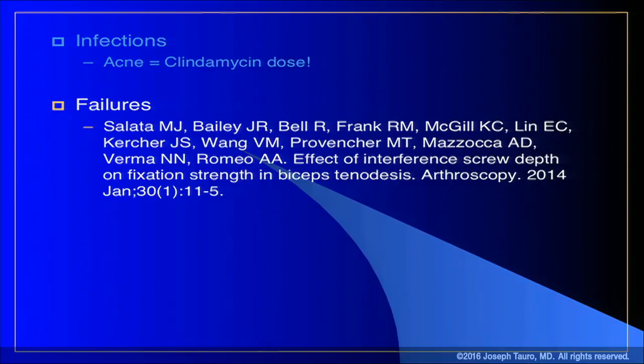Regarding infections: we've seen one P. acnes case in our larger group. For all shoulder surgery, if you see any acne on your patient, give them Clindamycin in addition to normal antibiotic prophylaxis. Regarding failures: it's important that the device be flush with the cortical surface. You want some component of cortical fixation — if the implant is fully intramedullary, you'll lose fixation strength. Don't over-insert the anchor; in the subpectoral area there isn't much depth anyway. Keep the anchor flush with the anterior cortical surface of the humerus for best pullout strength.